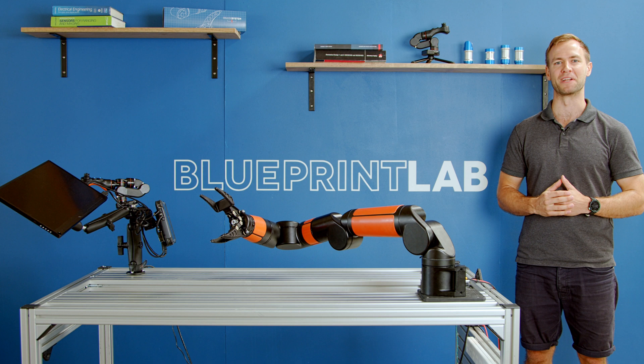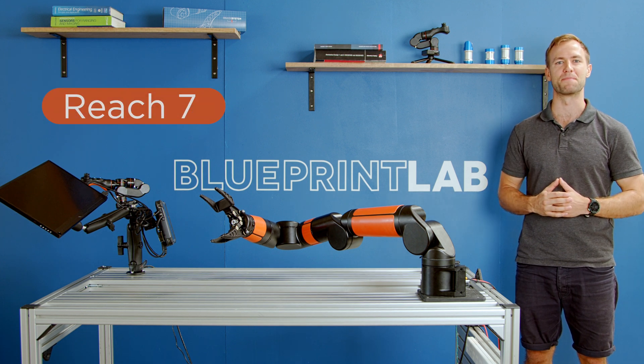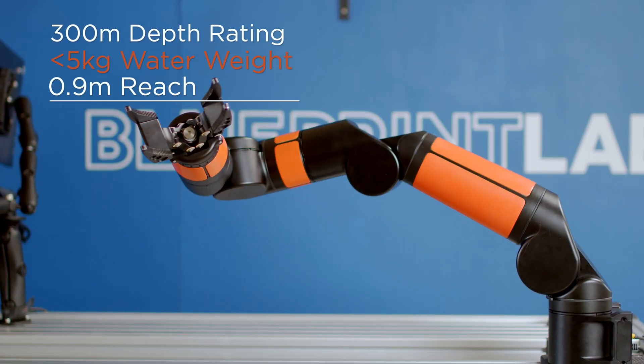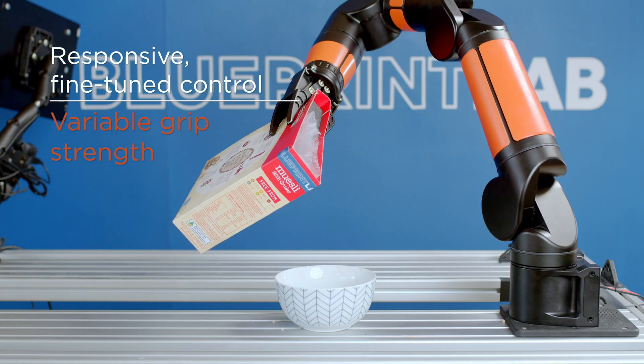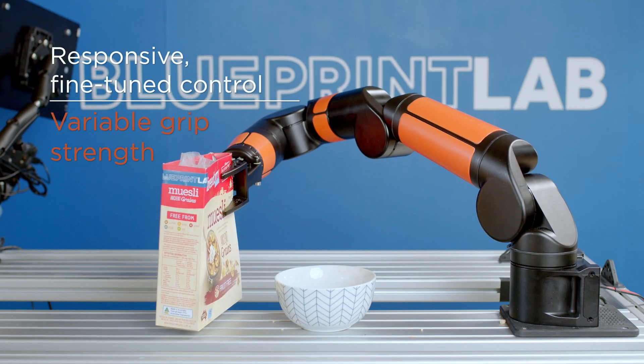Hey, I'm Anders from Blueprint Lab and this is the Reach 7, an advanced electric manipulator for harsh environments. The Reach 7 combines speed and dexterity into a compact size suitable for inspection class vehicles. It can move quickly or can be carefully controlled for more delicate tasks.